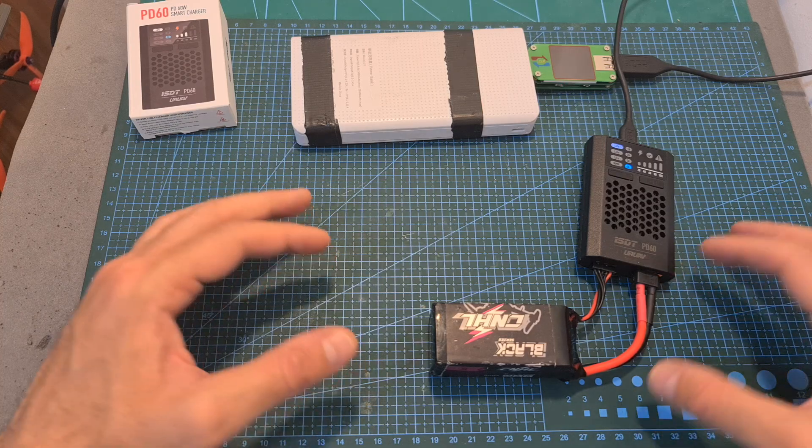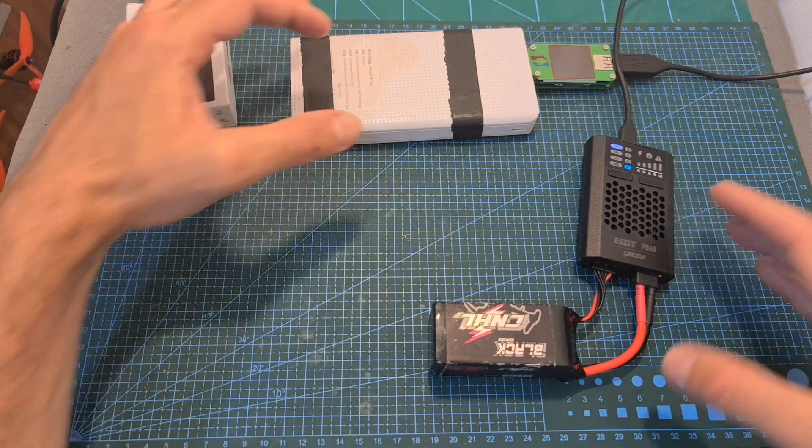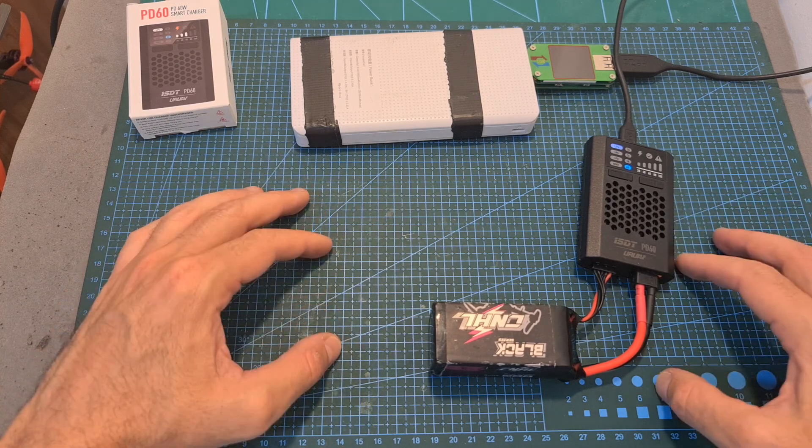Before running some tests, I would like you to note that when powering up the charger, you must use a power source that supports Quick Charge — otherwise the charging procedure is going to be extremely slow, or is just going to fail.